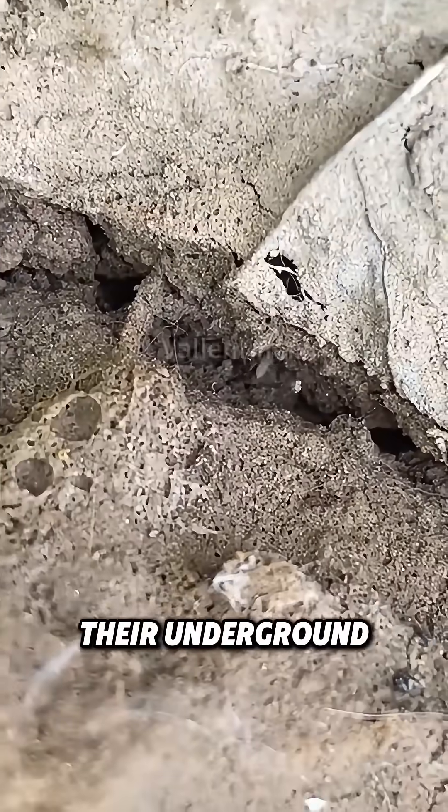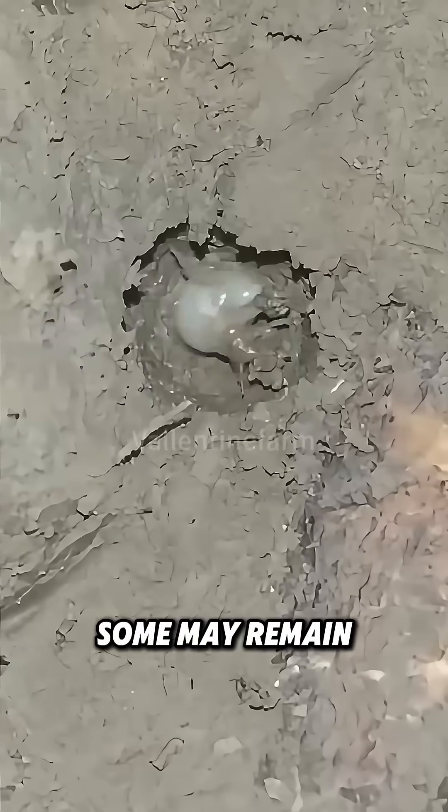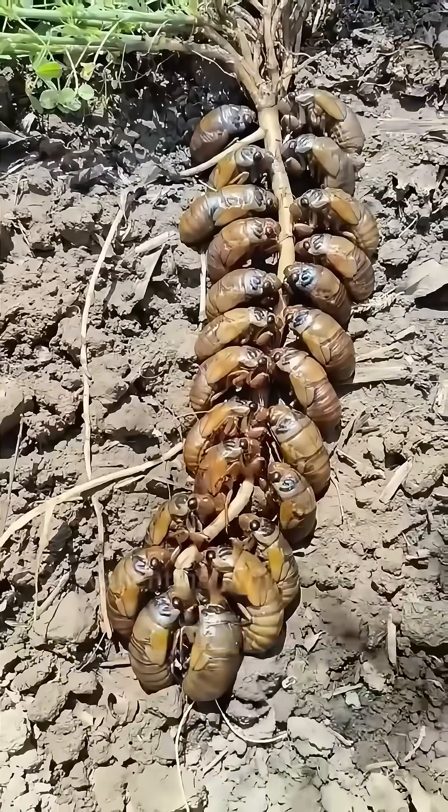Due to different species, their underground stay varies. Some may remain underground for up to 17 years, living by sucking tree root sap.